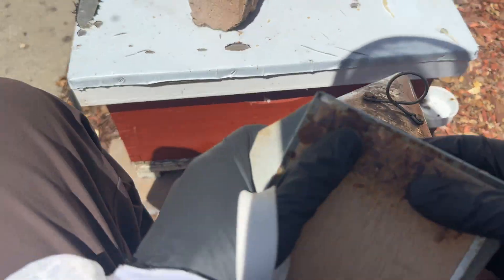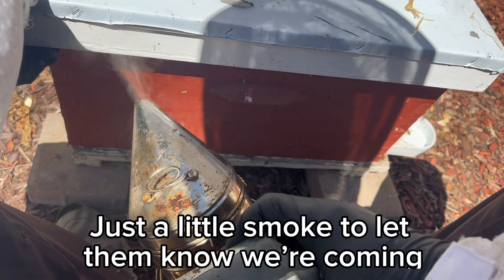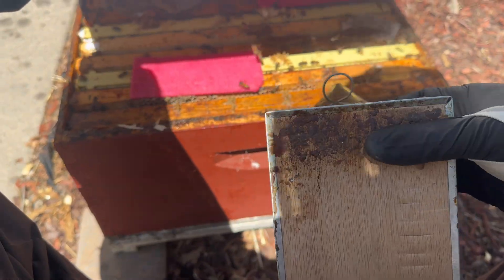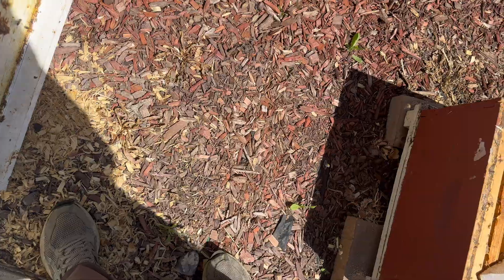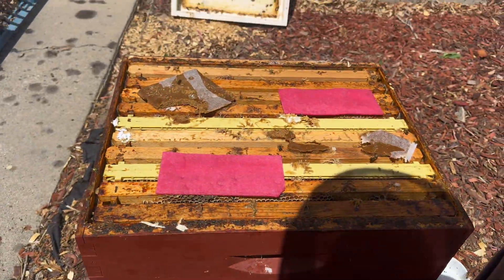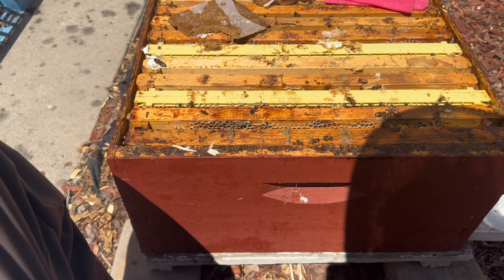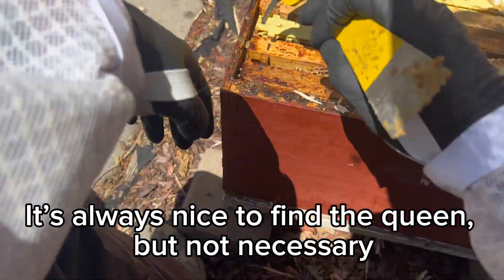I'm just gonna sit on the straw bale here. Let's put a little smoke under there. Nice - a lot of activity in there. I remember this hive was queenless three or four weeks ago. So what's our goal going into this one? It is to find the queen or sign of the queen.